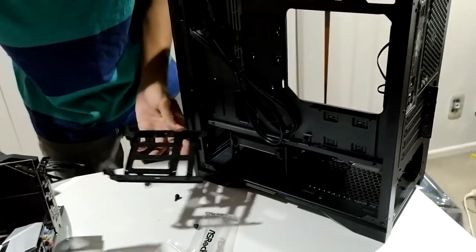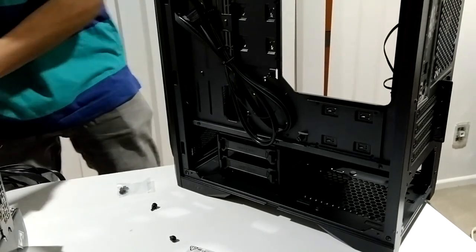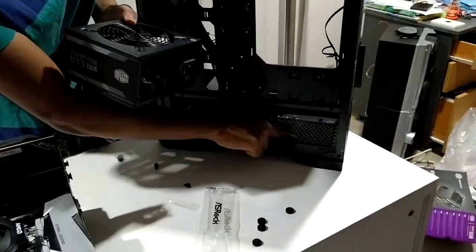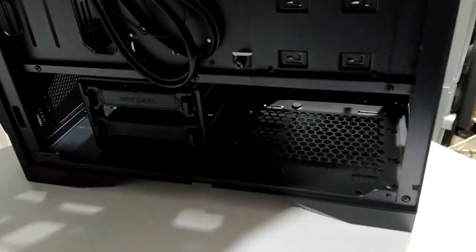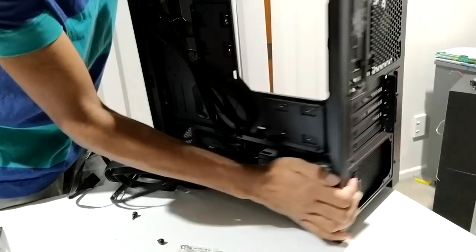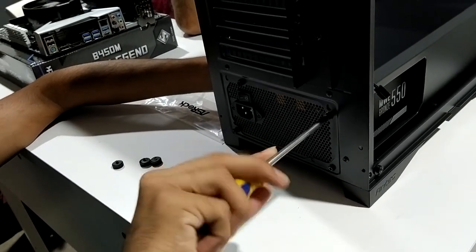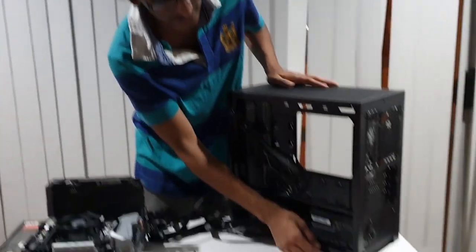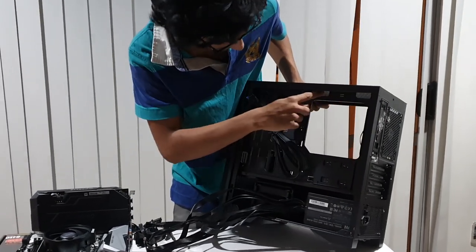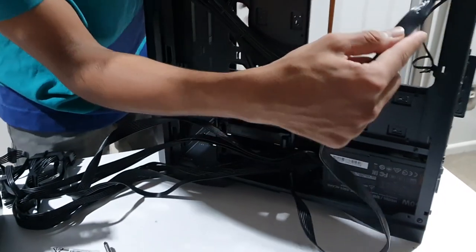We connect the power supply inside. The fan is on the side because there are ventilation holes there. We place the power supply in the case and secure it with four screws.